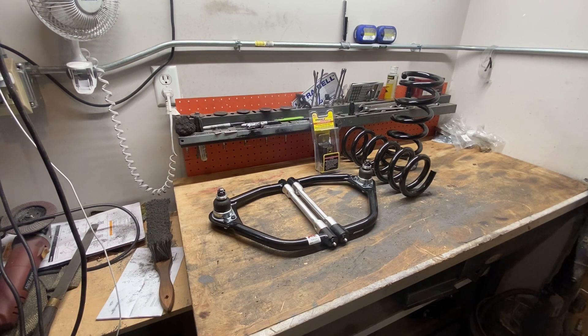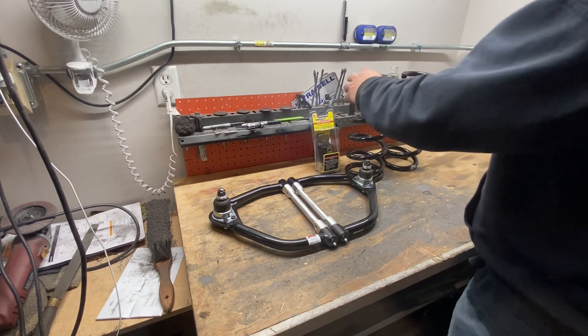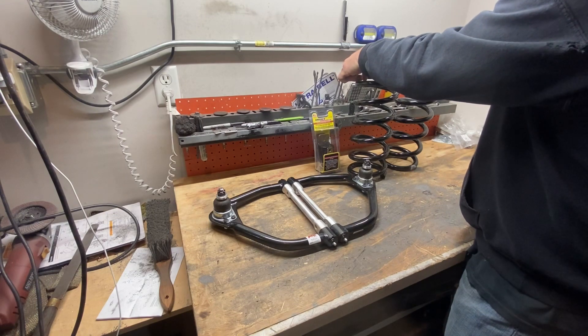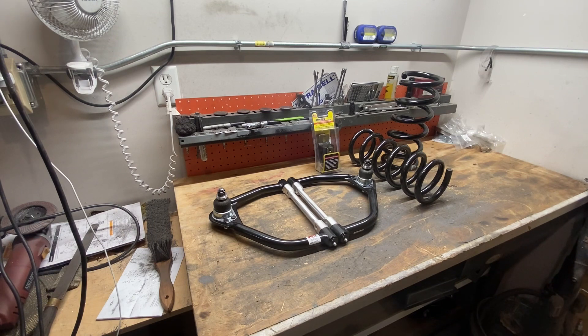When I first bought the '85 S10 Blazer, the previous owner literally cut — I guess it would be considered a coil and a half. He cut off at least one full coil of the front coil spring to lower the front of that S10. Here's where the problem lies: when you cut off that much of the front coil spring, it literally puts the lower A-arm less than 9/16ths of an inch from hitting the frame.